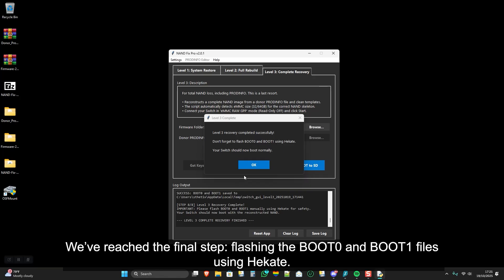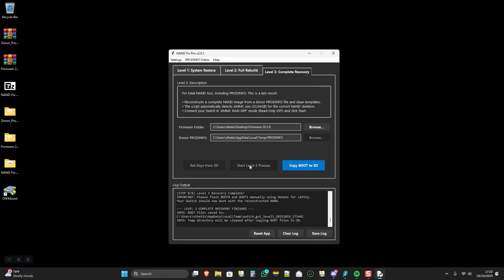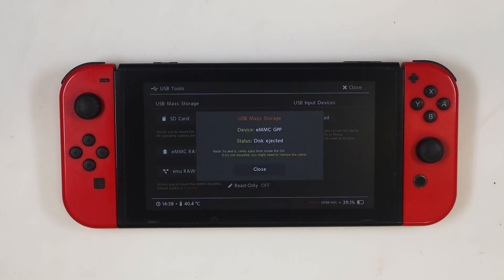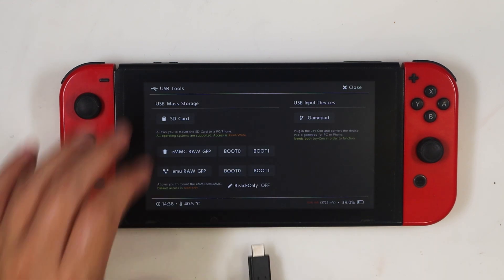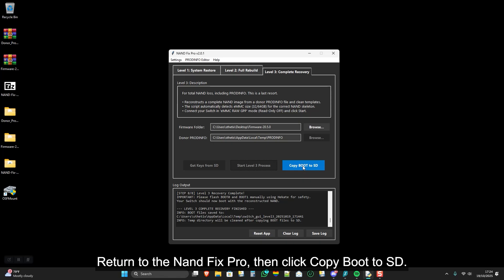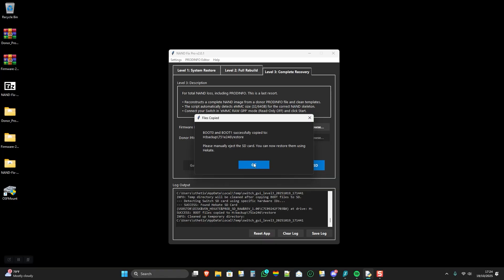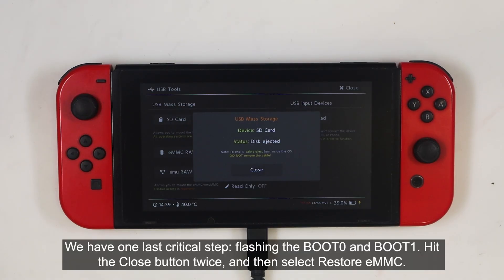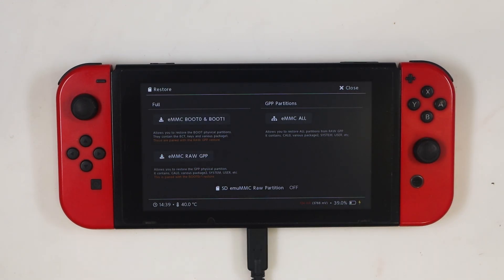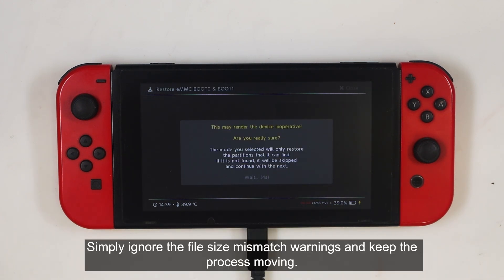We've reached the final step: flashing the Boot 0 and Boot 1 files using Hecate. Click OK on this pop-up window and then head back into Hecate. Physically disconnect the USB cable, close the pop-up window, reconnect it, and then click the SD card option. Return to NANDFIX PRO, then click 'Copy Boot to SD', then press Yes to confirm it, and click OK. We have one last critical step — flashing the Boot 0 and Boot 1. Hit the Close button twice and then select Restore EMMC. Select EMMC Boot 0 and Boot 1. Simply ignore the file size mismatch warnings and keep the process moving.